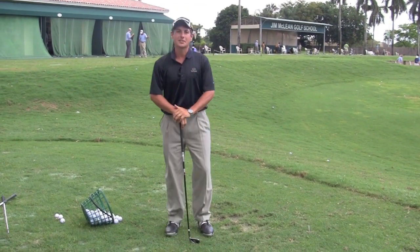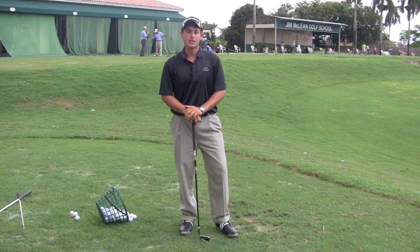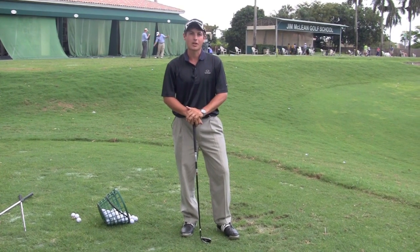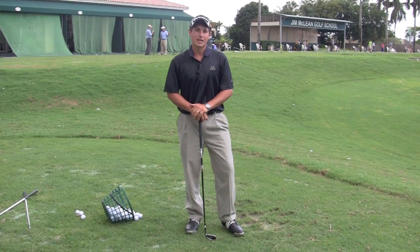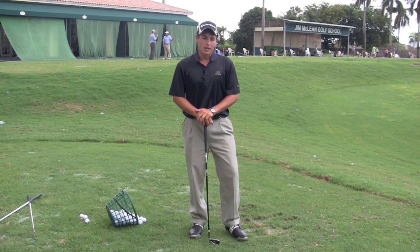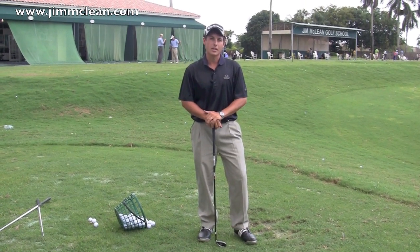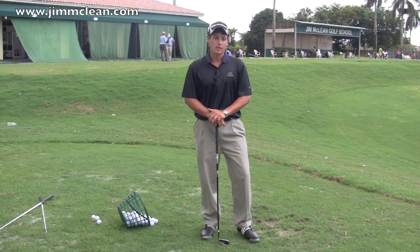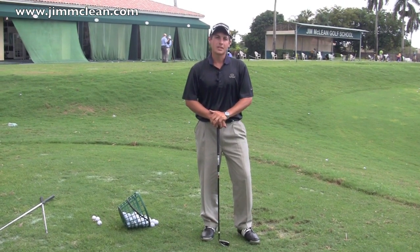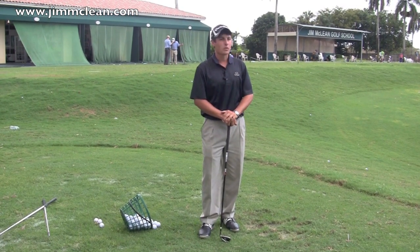My name is Chad Middard. I'm an instructor here at the Jim McLean Golf Schools. What I was just doing there is mimicking the practice routines of many of the amateurs that come to our golf schools. That type of practice routine is good for one thing: exercise. If you want to get better and be able to take your range game to the golf course, improving your practice is a great way to do that. I'm going to talk about some simple techniques to transfer your range game over to the golf course.